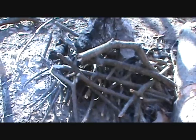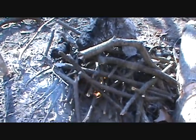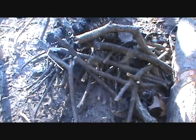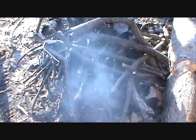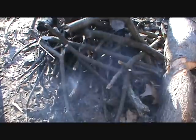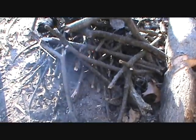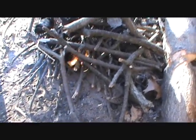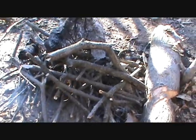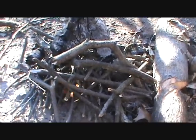Alright guys, out here in the woods, sun's going down. I might be able to do a lot today. Right now it is about 26 degrees with a windchill of 13. The winds are blowing, according to my Weather Bug, gusts up to 30 miles an hour. So it's pretty cold out here.